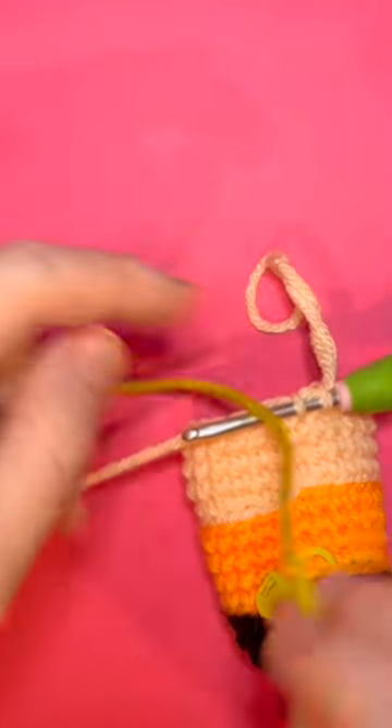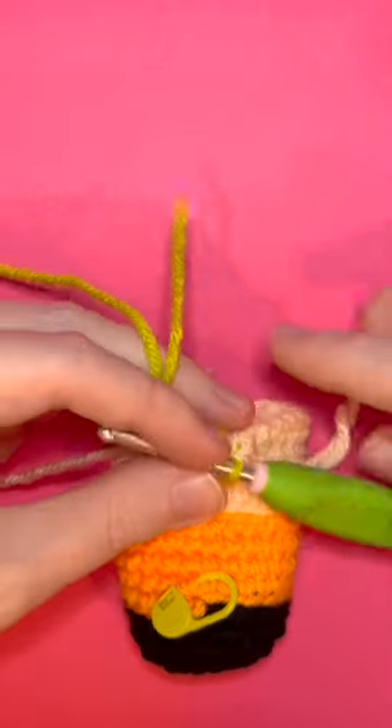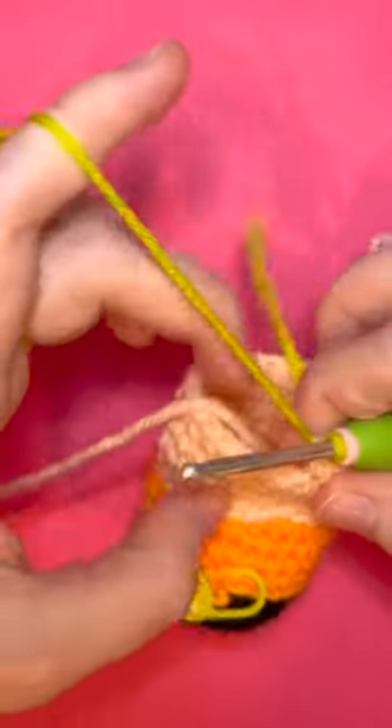Then I'm going to take my new color, drape it over my hook, pull it through, and leave this loop. Then I'm going to proceed however I'm supposed to in my next round.